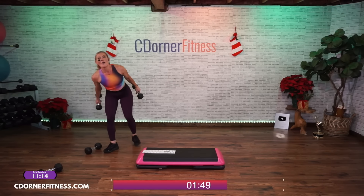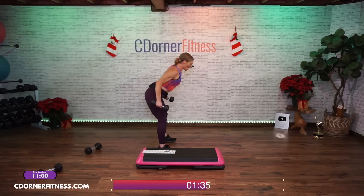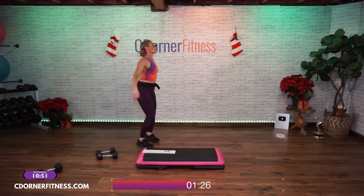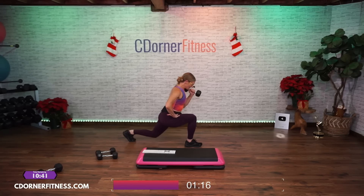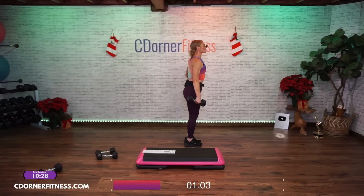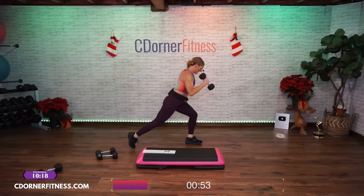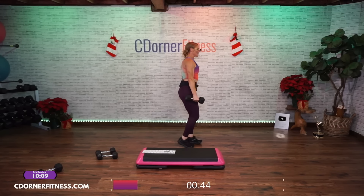Back to your kickbacks — ready, here we go: ten, nine, eight, seven, hello, six, come on, five, four, three, two, one more — one. Good. One arm, one leg — I got a 12. Right arm, right leg, hammer curl, palm faces in. Here we go: ten, nine, eight, seven, six — you can do this — five, come on, three, two, one more. Switching arms, switching legs — here we go: ten, nine, eight, seven, come on, six — you can go slower if you want — five, four, three, two, one more — one. Woo.